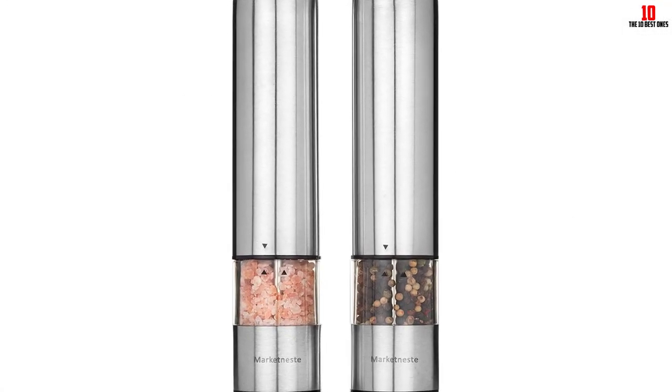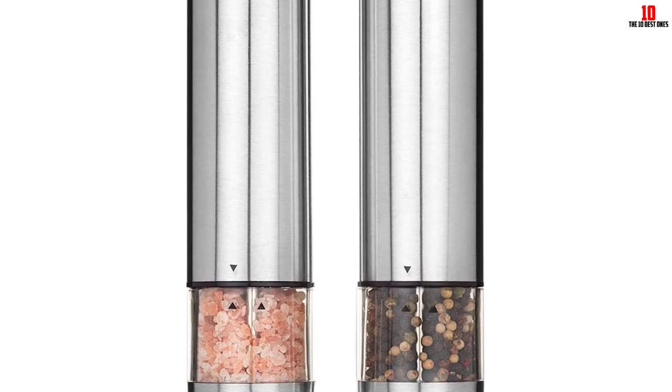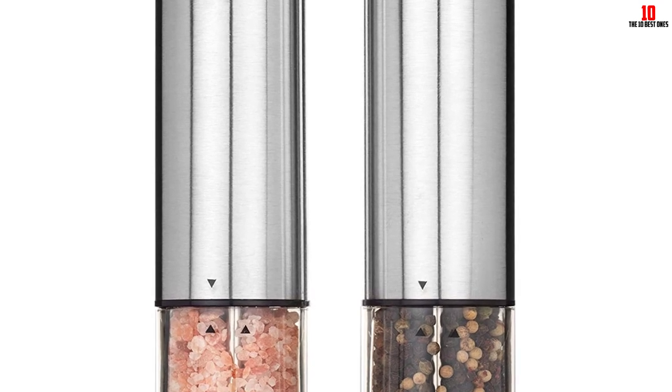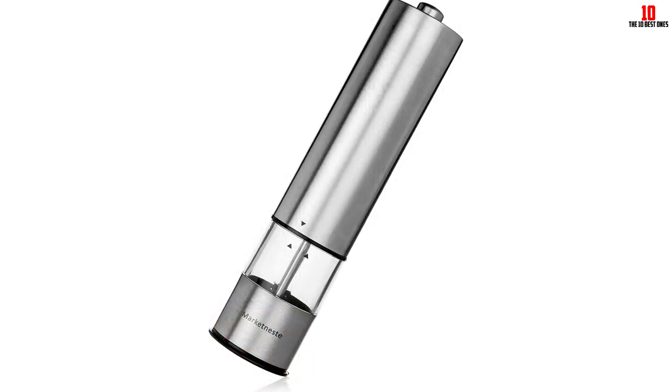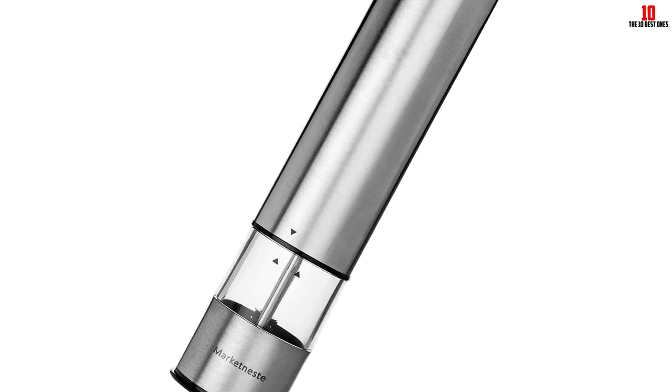The product is sleek and elegant with an ergonomic design to comfortably fit your hand. The built-in LED light lets you see how much spice you add to your food. Durable ceramic grinders won't rust or dull, and can grind whole leaf spice, pepper, or sea salt from smooth to rough.